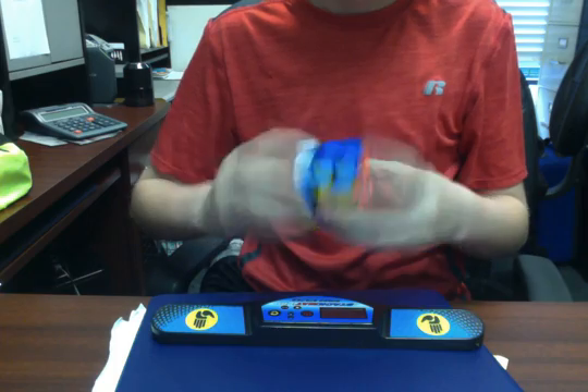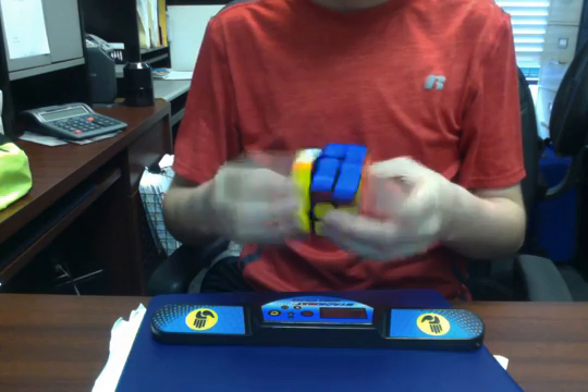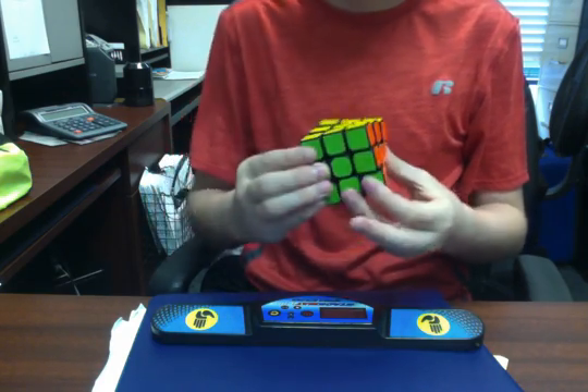It can probably get faster. It feels a little bit too loose, probably because I'm not used to this. But it is really nice — I love the feel of this.